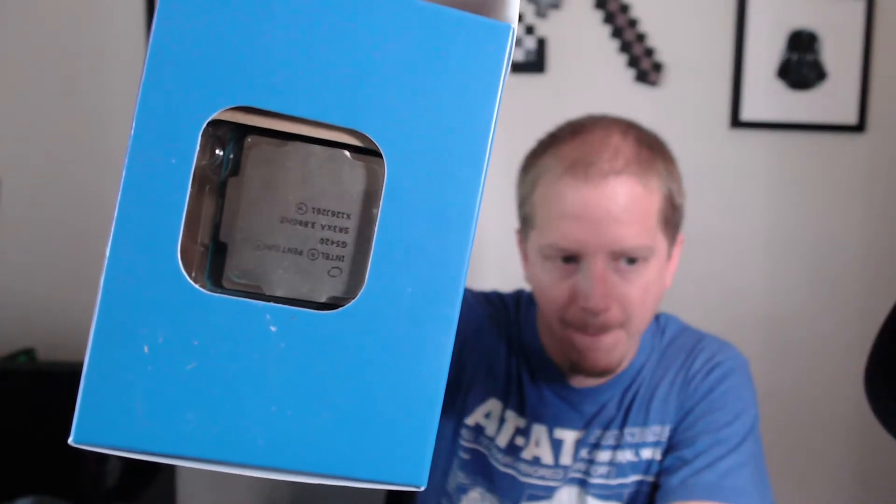There's the seal — still factory sealed, always good when you buy something new. You can actually see the CPU right there on the edge. So go ahead and open that up and slide out the CPU.